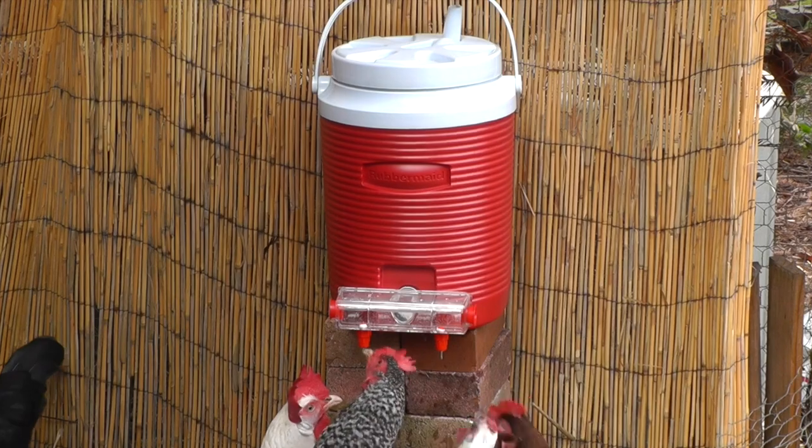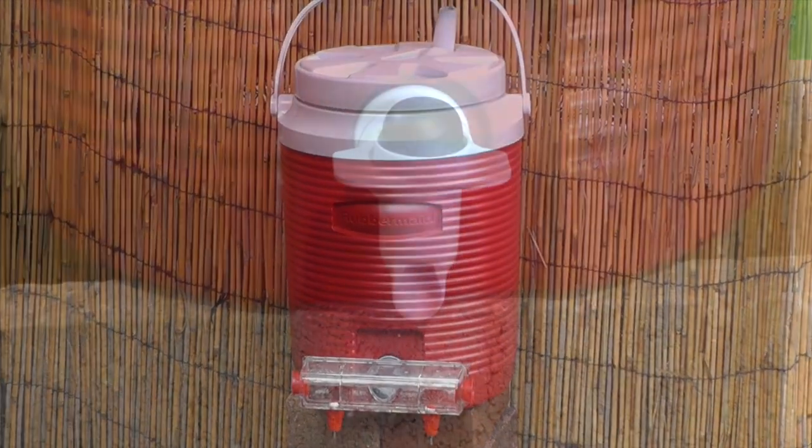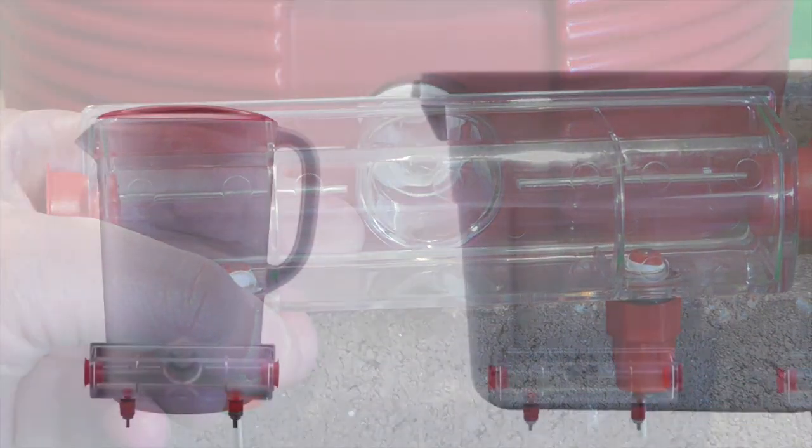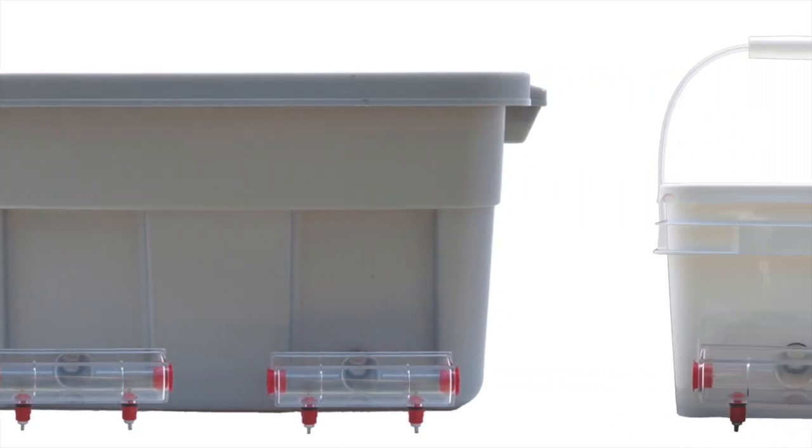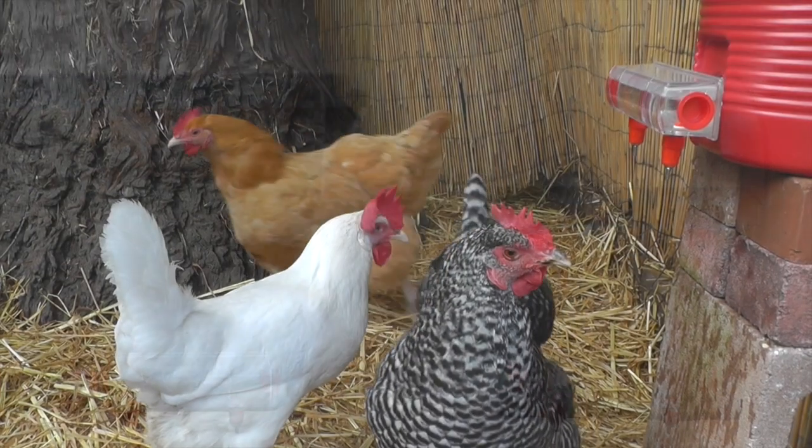Setup is super easy. The BriteTap waterer attaches to standard water coolers — just unscrew the cooler spigot and replace it with the BriteTap. Or make your own water supply tank using a plastic container of your choosing.